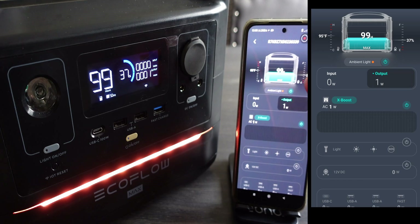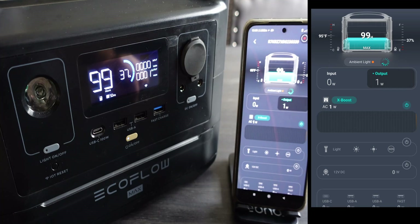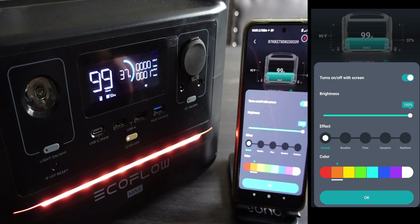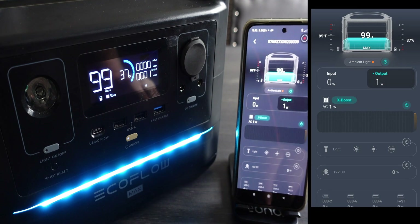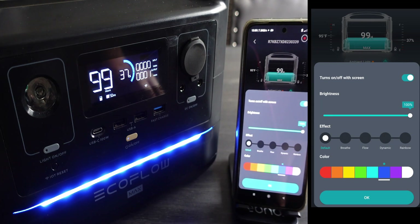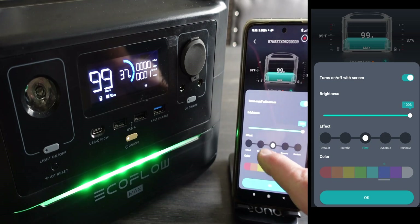The app is now getting information from the River. We can see the temperature, the capacity, and based on how much energy is being used, we can see the amount of time it will power the device for. We've also got the ability to turn the little light on and off. This is only relevant to the Max version because the standard River doesn't have this. We can make them flash, strobe, and all sorts of weird and wonderful things.